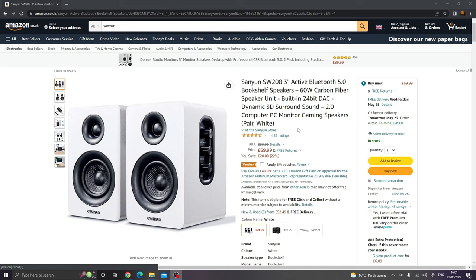So here we have the speakers on the Amazon website, and I'll leave a link in the description below in case anybody's interested in buying these or having a look. They are 3-inch active Bluetooth 5.0 Bookshelf speakers with a power rating of 60W, carbon fiber speaker units, and a built-in 24-bit DAC including dynamic 3D surround sound. The built-in DAC only works when hooked up via Bluetooth or USB, so just bear that in mind.